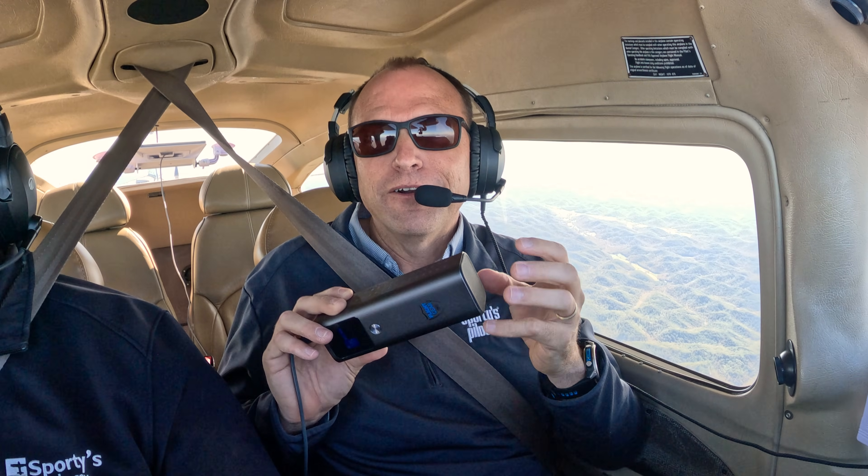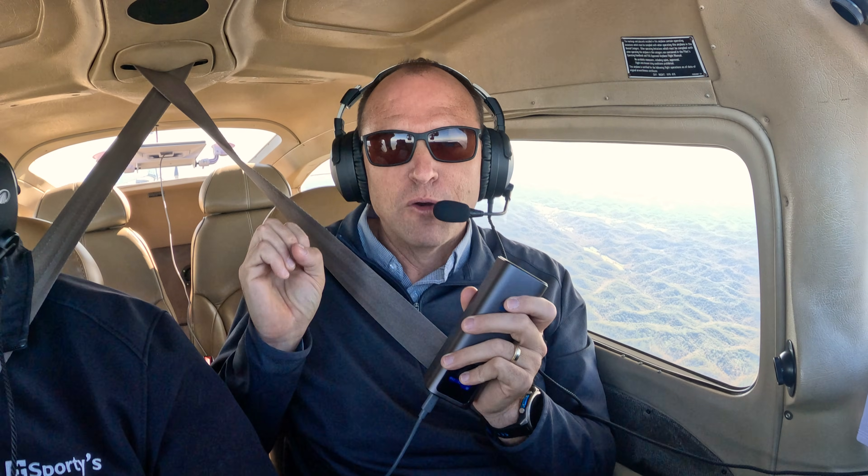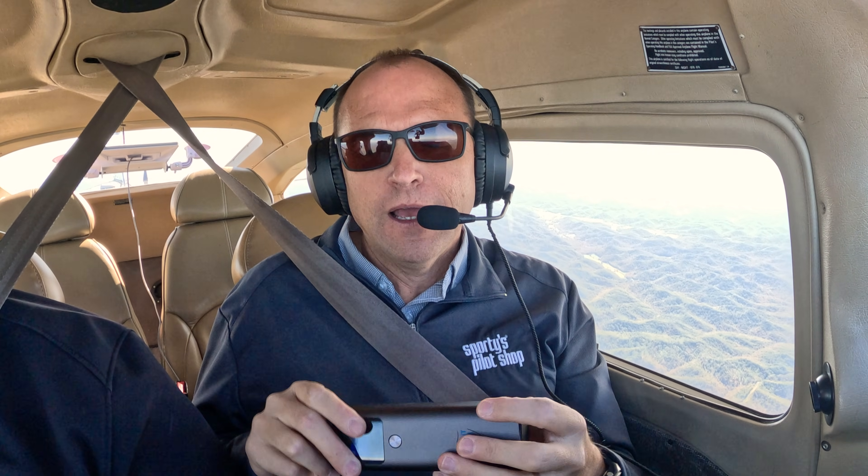There are many other batteries out there. If you buy a smaller battery, you're not going to get near the runtime on a Starlink Mini. There are also massive battery bricks that could run a Starlink Mini for probably days at a time, but I really like this one because the size is perfect and the capability is right in line with what the Starlink Mini needs.